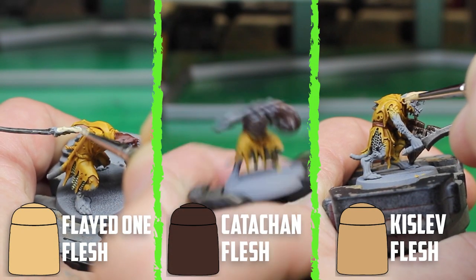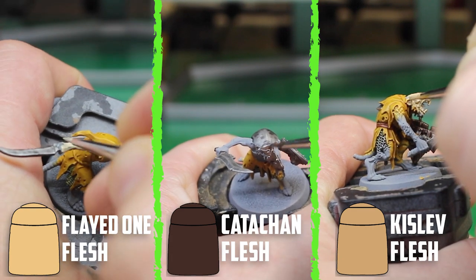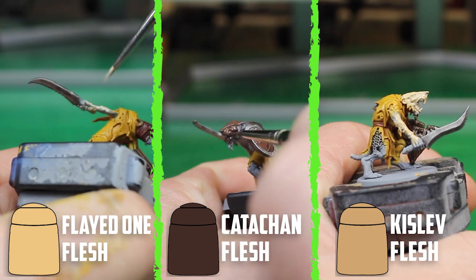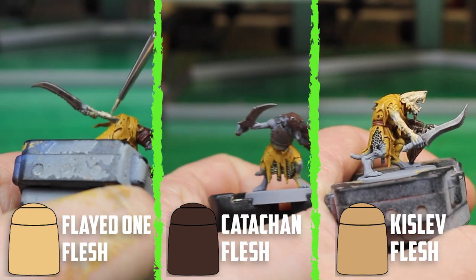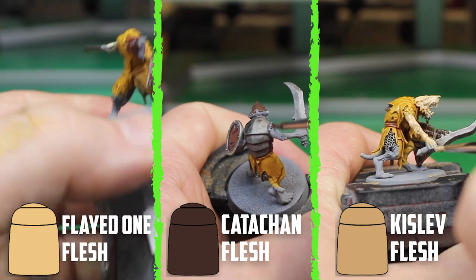After trying to work out the different skin tones, I settled on three different base coats: 20 models would be based with Flayed One Flesh, 10 with Cadian Flesh, and 10 with Kislev Flesh. They're all going to be shaded and then highlighted with a dry brush of the base colour.